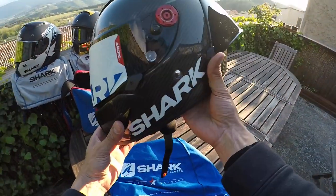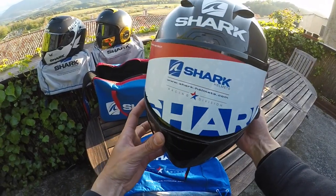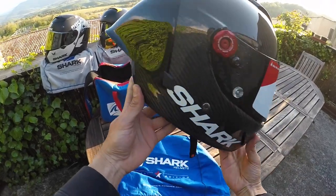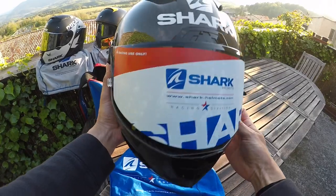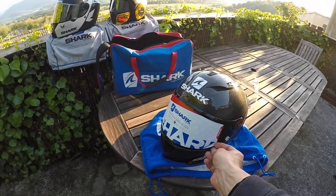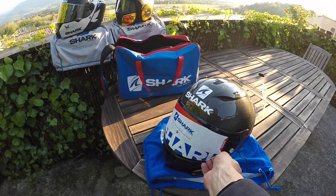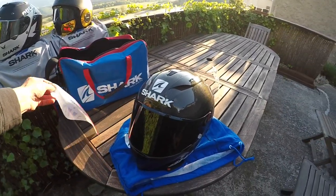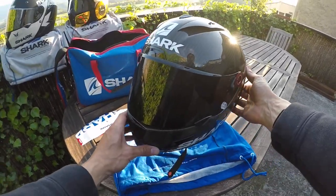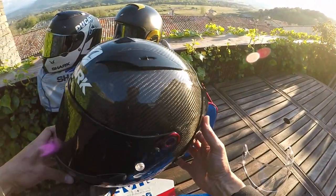This is the new Shark Race RGP — all carbon, fully carbon. I put the black visor on there. There's a sticker I can just pull off. Boom, there she is. If you put it in the sun you can see that beautiful shiny black carbon.